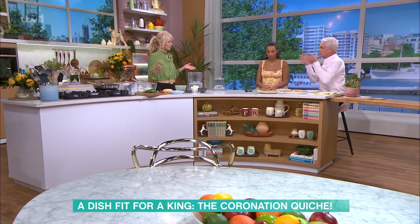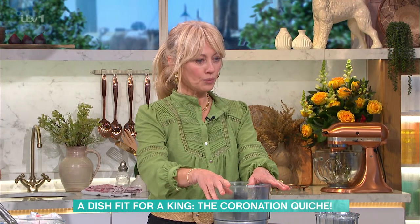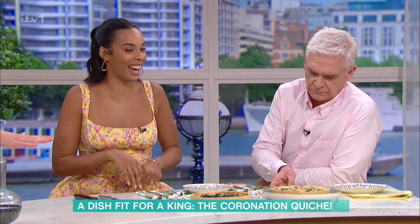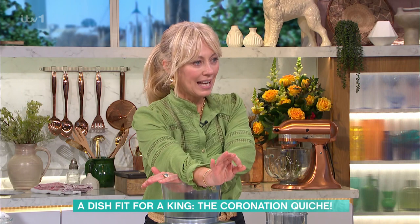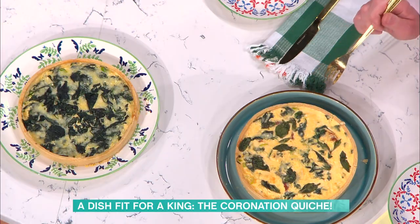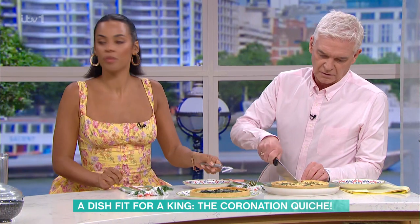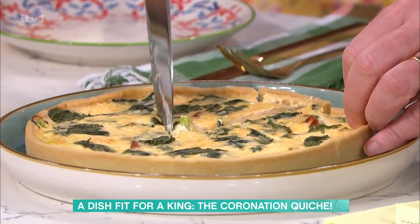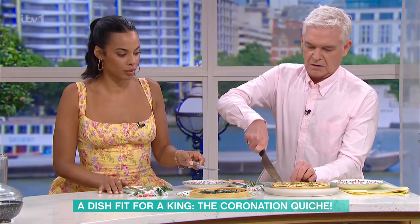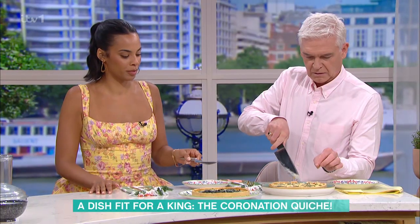She's done her own version and also the official palace version. She's not going to say which is which — one made exactly to the published recipe, and one with her own additions. We'll slice them up, have a taste, and then she'll run through the recipe as she's made it.